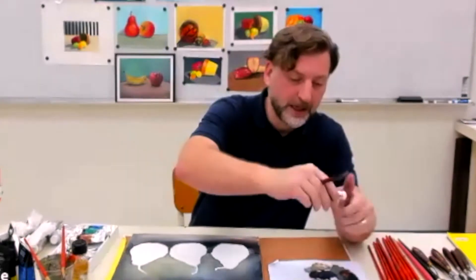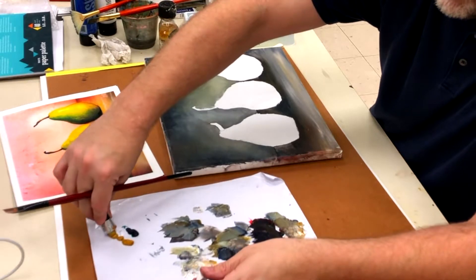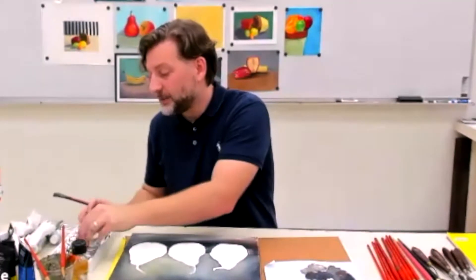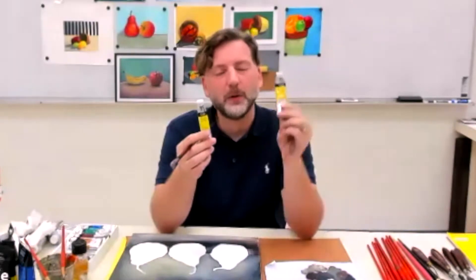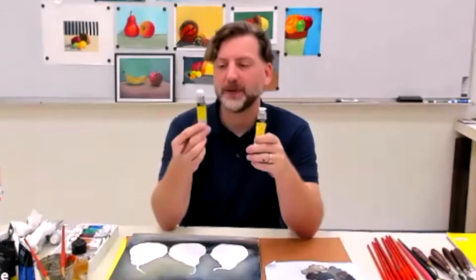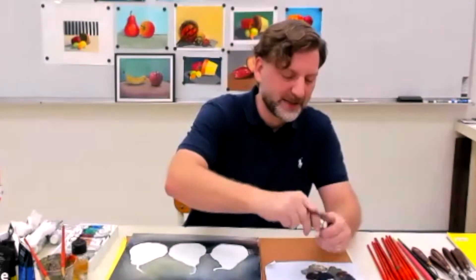The yellow ochre, the phthalo green, yellow ochre — probably going to need way more than that. I'm going to use the cadmium yellow. In a lot of the kits you'll have two different yellows: a lemon yellow and a cadmium yellow. One is more warm and this one's a little cooler — this is like for lemons, the lemon yellow. But I'm going to use the cadmium.